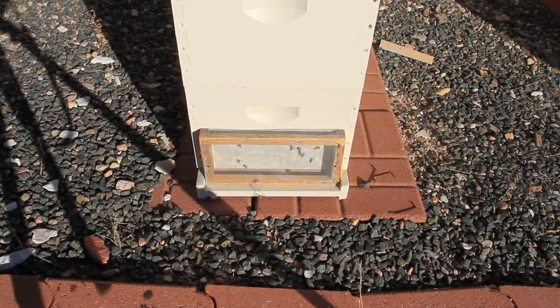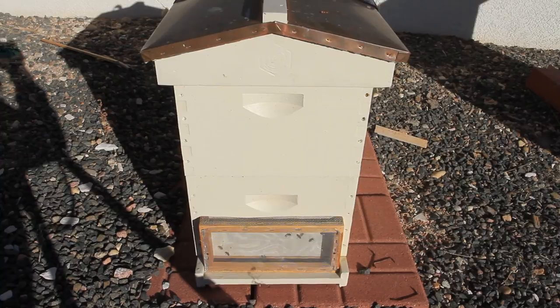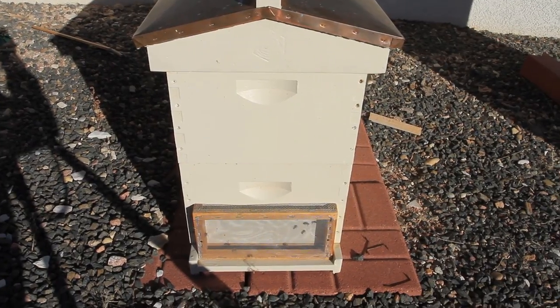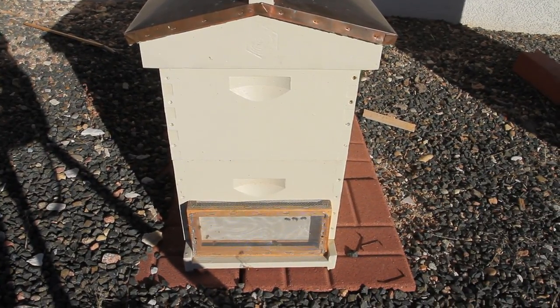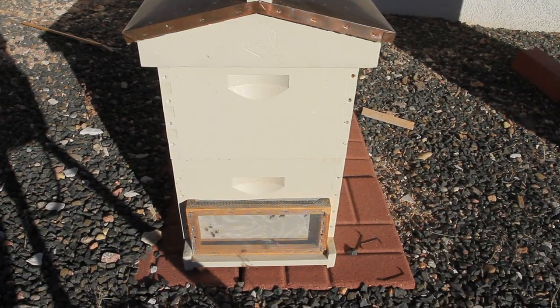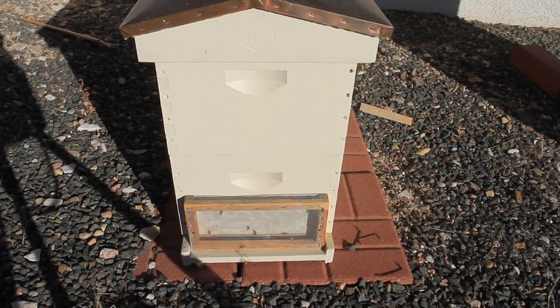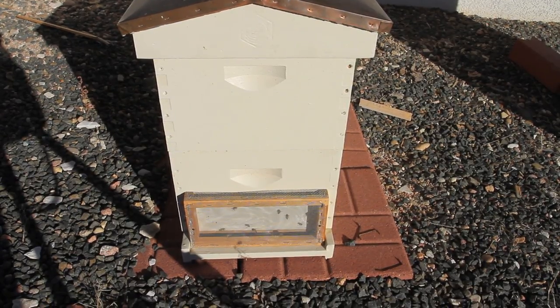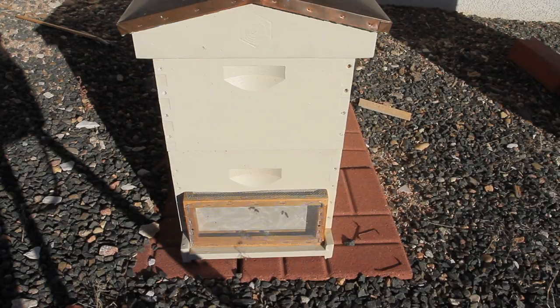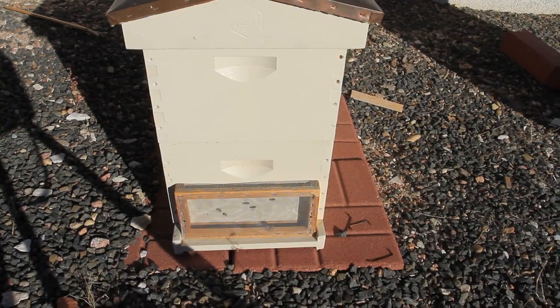You can see at the entrance there's lots of bees crawling around, but they can't get out. When you move a hive, you want to leave them sit for a few minutes before you open up that door. The reason is they're confused, and they could sting — I've had them sting when taking the screen off before. Most of the time they don't, but if you give them a little time, and if you're really worried about it, just a little bit of smoke will take care of that problem. So I just let them sit for five minutes or so.